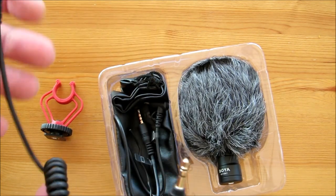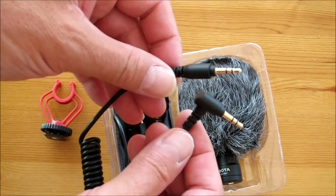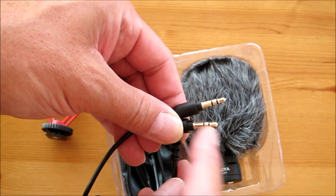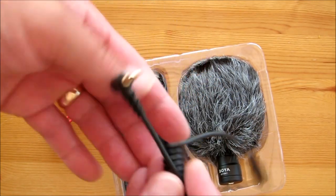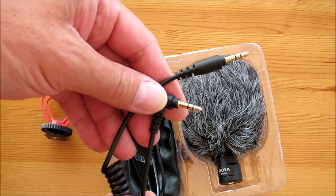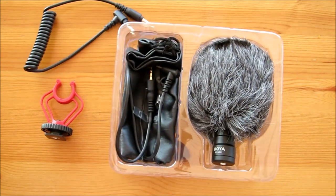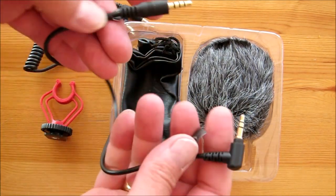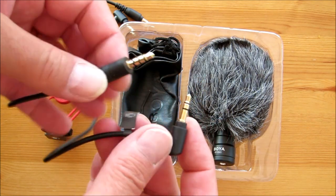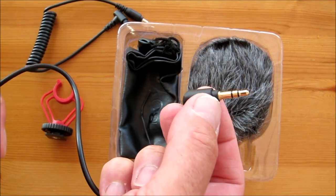Now we've got two leads in here folks and these are very important. The first lead is a standard 3.5mm jack plug with three connections — I think one is ground and the left and right channels, just the standard 3.5mm jack. And this one we actually use to connect the microphone to your camera or camcorder.